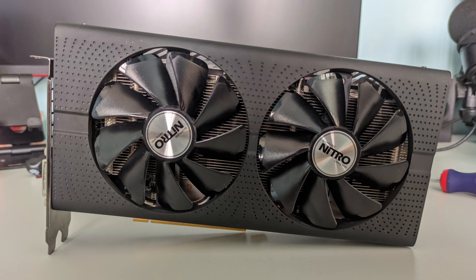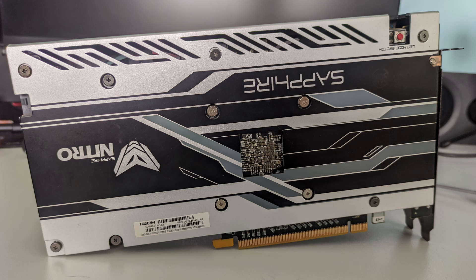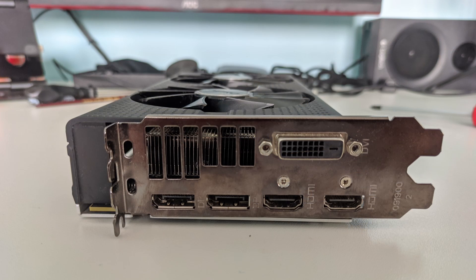Hello everybody! In this video we will be repasting my 5-year-old graphics card. The graphics card we will be repasting is the RX 480 Nitro Plus OC 4GB. Let's see how dirty it is and how much lower the temperatures will be after the repaste.